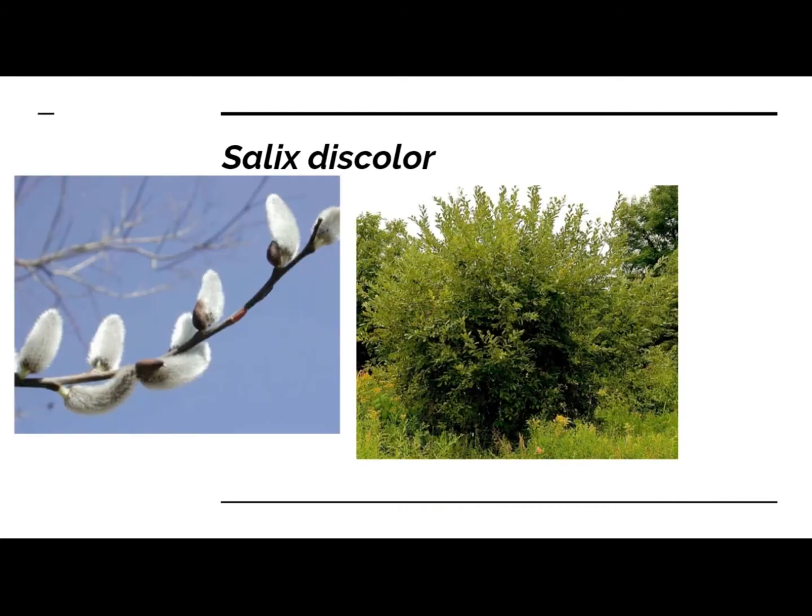Then we get to our native Salix discolor. This is a good ornamental plant — it's native and good for promoting local biodiversity. It's our native pussy willow. You can use it as a cut ornamental, you can use it for pollinators, and it's an early season flowering plant — a good alternative to cinerea. I don't know the sex on these, but I have a huge stand at my disposal that I will be taking cuttings from, so let me know if you're interested.